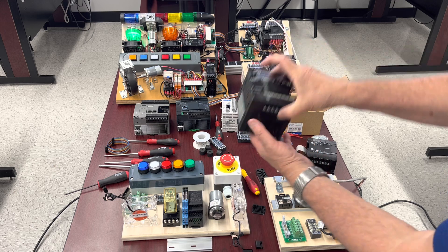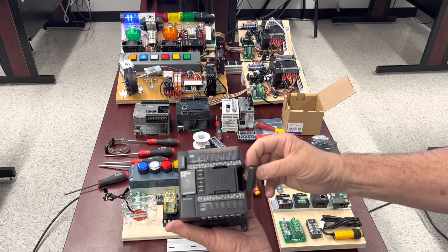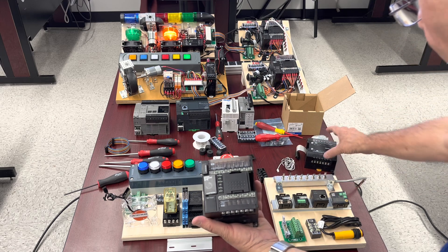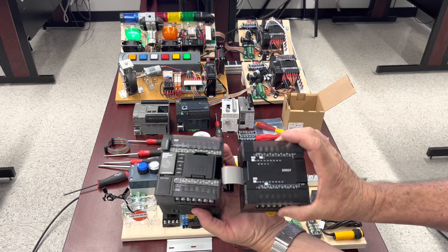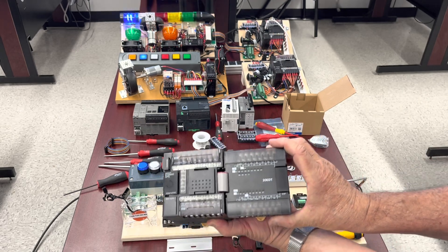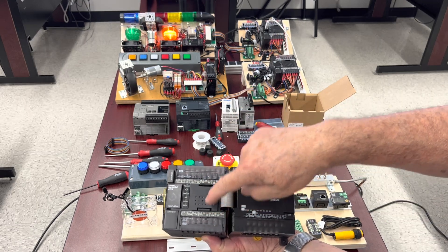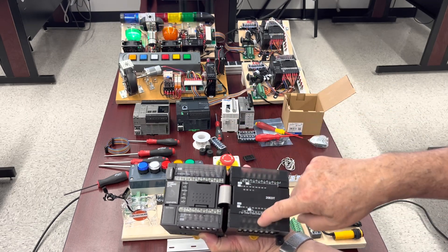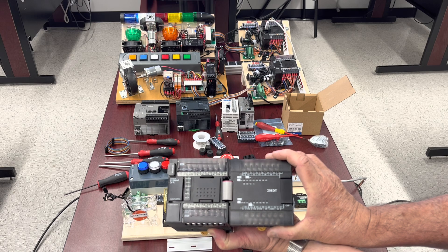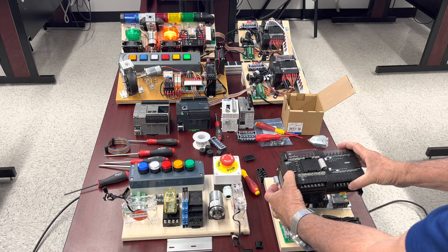Surely ours — I just removed the cover from here; it's written on the cover: expansion. So instead of this one, if you pick up an additional module, you put the flat cable over here, you plug it inside, and it has the same footprint as the original. So, the original had 12 inputs and 8 outputs. You add 12 more inputs and 8 more outputs, converting it into a 24-input, 16-output PLC, and it's still going to fit exactly on the board.